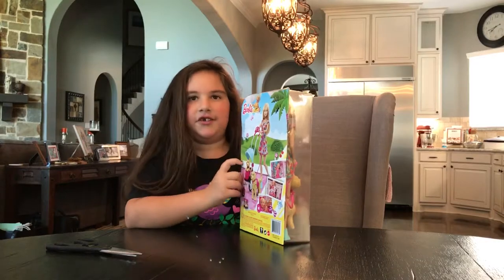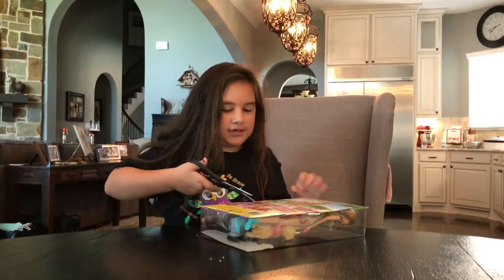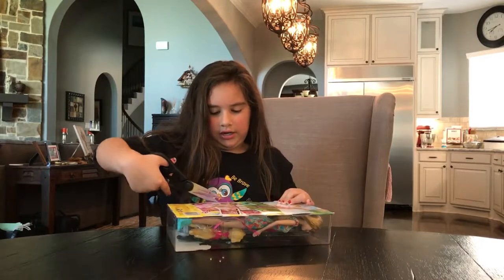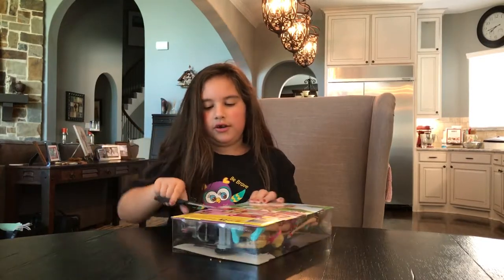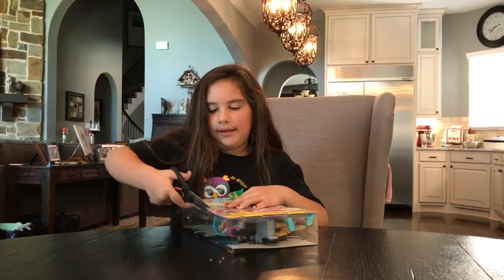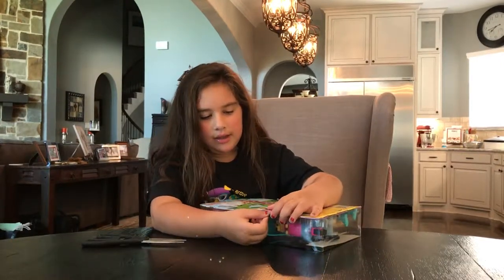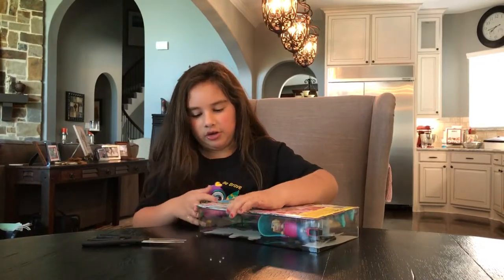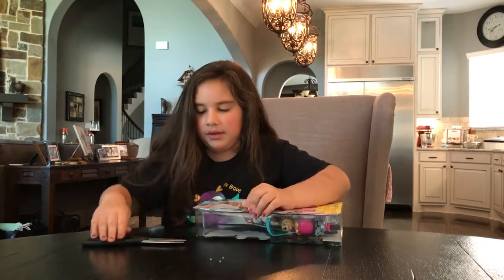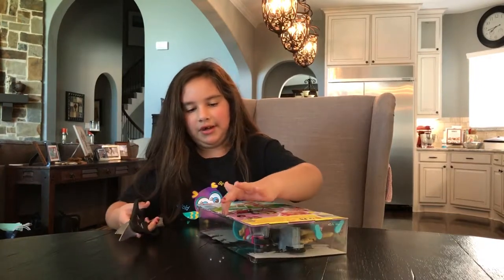First you're gonna need to cut the slits right here. You can use your fingers or scissors, but I would prefer scissors because they're more sharp. You're gonna need permission though. There are slits right here - you know how Barbie dolls already have these openings? You look in between them. If you're doing nails, open it right here; if you're using scissors, do it right here.